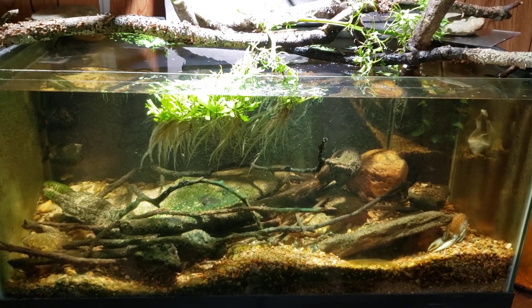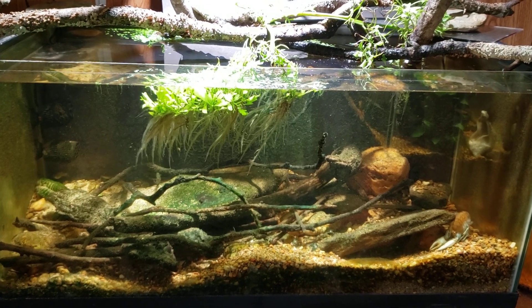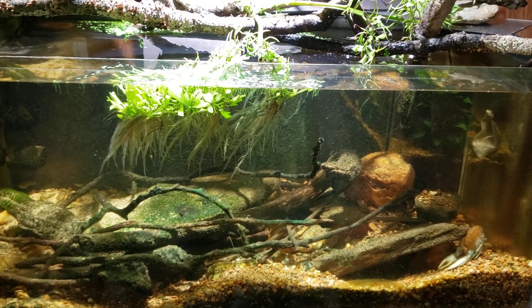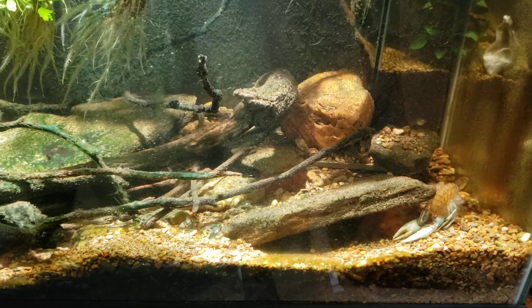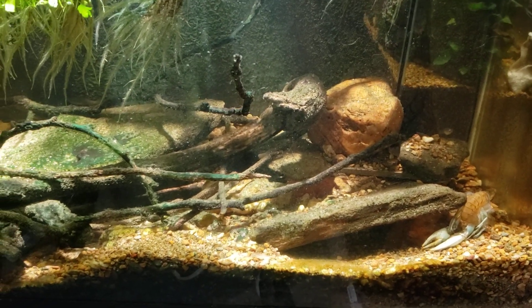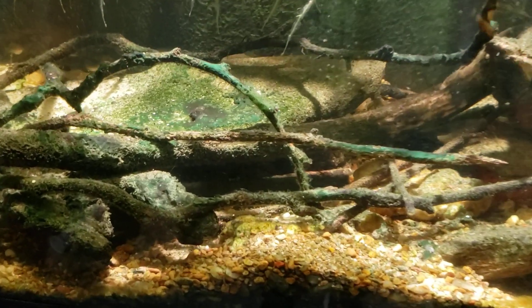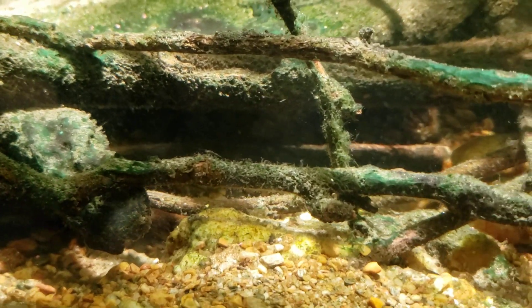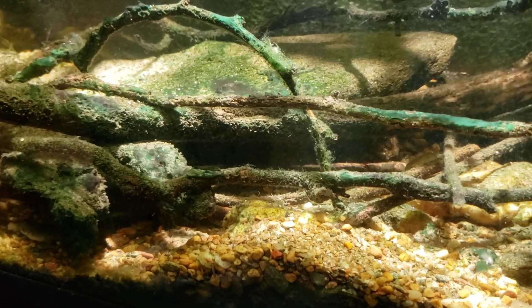Just a quick update on my 40 gallon native tank. If you look down in the bottom right hand corner you will notice what looks like a dead crayfish, but that is in fact the sloughed shell of my crayfish that's still in here. We've got a soft shell crayfish hiding underneath this rock — I saw a little bit of its antennae sticking out earlier and a little bit of its claws back there in the darkness.